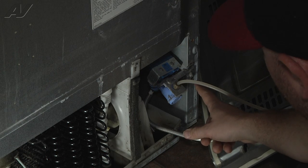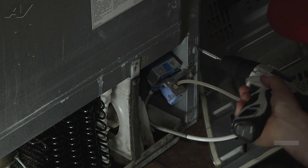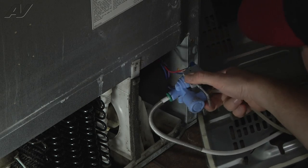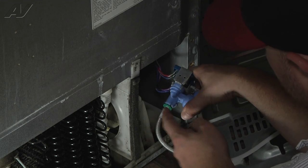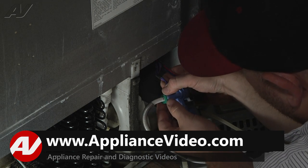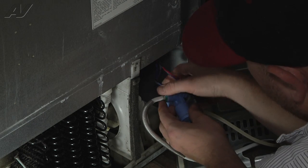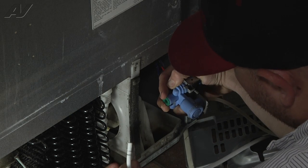Next we'll remove one Phillips screw here to remove our inlet valve from the cabinet. Now we have a little more room to work with this — we'll pull it out here. Here's our water line that connects at the inlet valve. We need to release the little C-clip on this quick connect fitting, and then we're going to push in on the quick connect sleeve while we pull out on the water line.